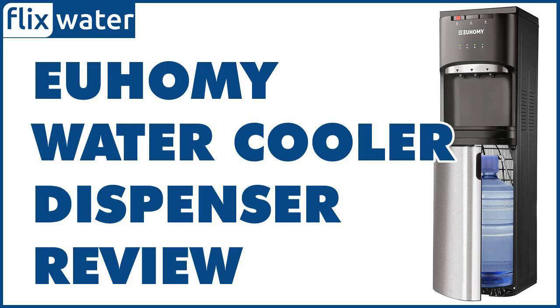This review is all about the Yuhomi WCC Bottom Loading Water Cooler Dispenser. It's one of the top options in the market, offering several amazing features like three temperature settings — cold, room temperature, and hot — and a self-cleaning function. It's also attractive and pretty simple to use with built-in safety mechanisms. It's relatively quiet when running and has indicators that make water bottle replacement simpler.